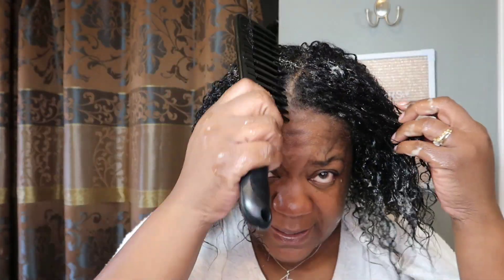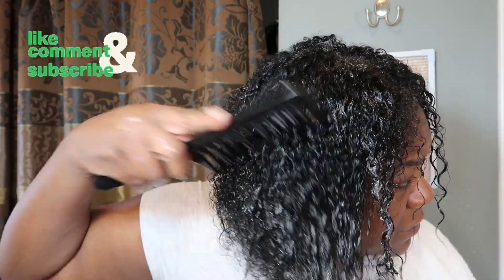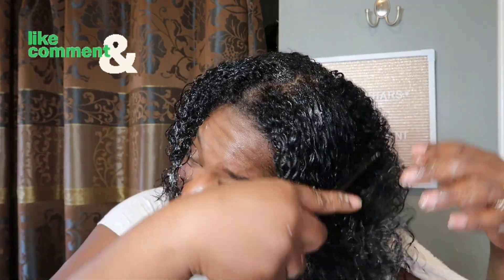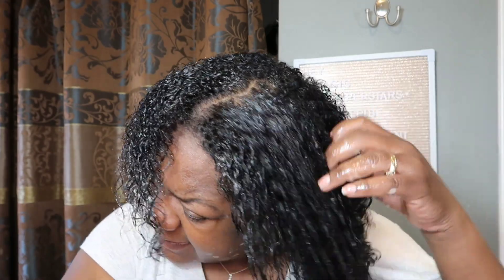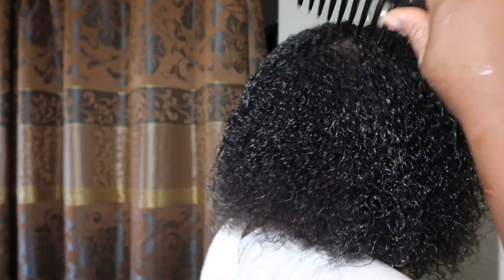Now go ahead and comb this all the way through. This is not gonna be super detailed since I have a dedicated video on this. Once you do the initial comb through, it's going to start getting hard. We've got to go under the dryer — it's best to go under the dryer, though you can blow dry it for 15 to 20 minutes. After you comb it through, don't touch it, because the protein is going to make your hair super hard. Let's go ahead and get under the dryer for about 25 minutes.